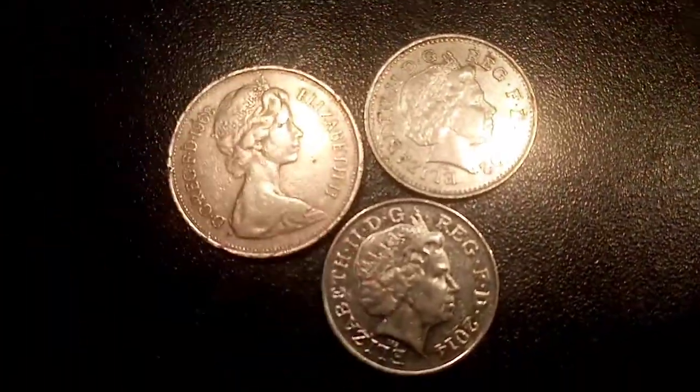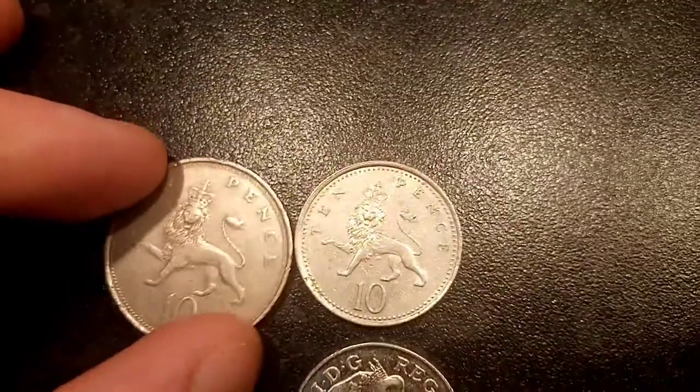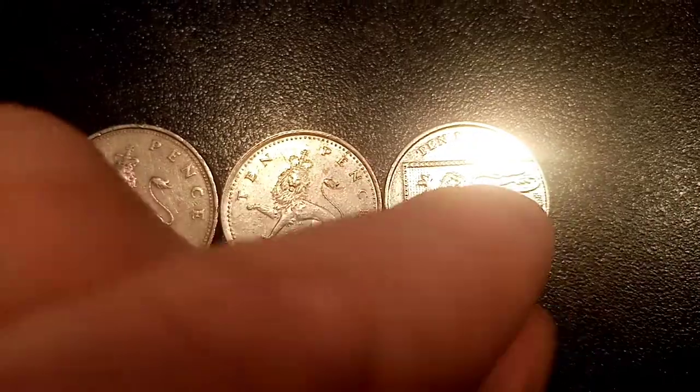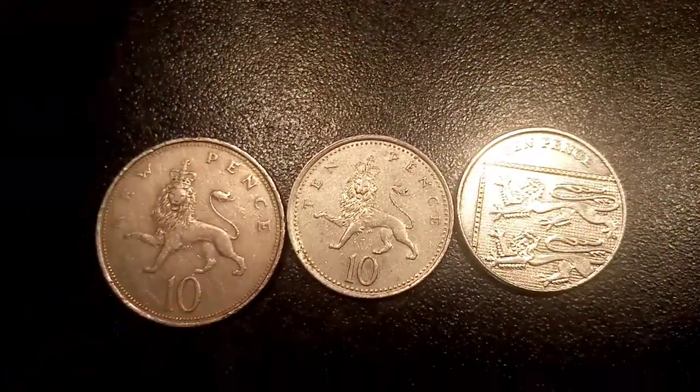So if you collect every coin from 1p all the way up to the 50 pence, and if they're all dated after 2008, you can make the Royal Shield with them. As you can see, on the back of this 10 pence coin, this 10p will make the top left of the Shield — definitely worth trying out at home.